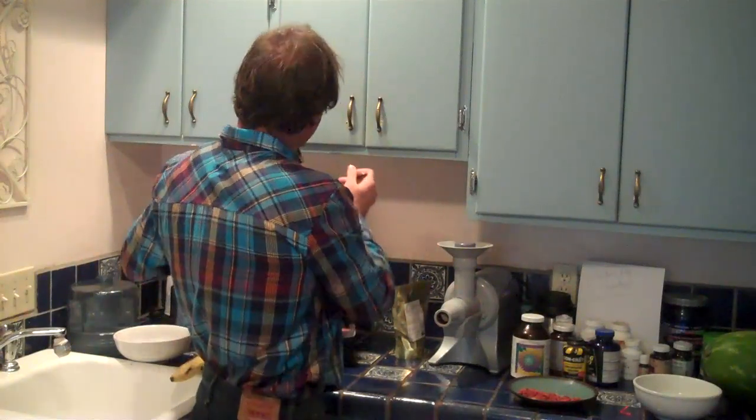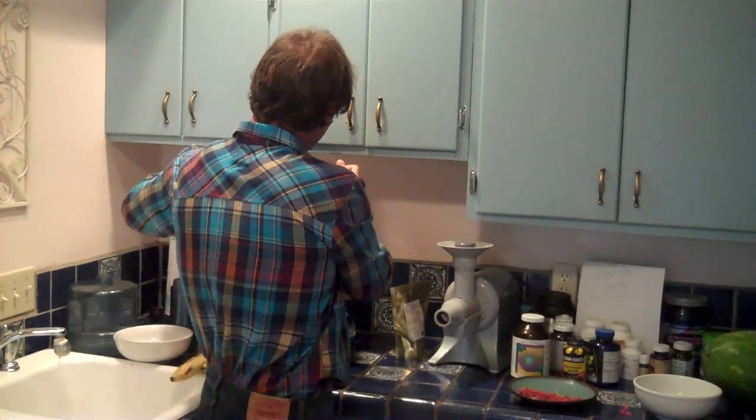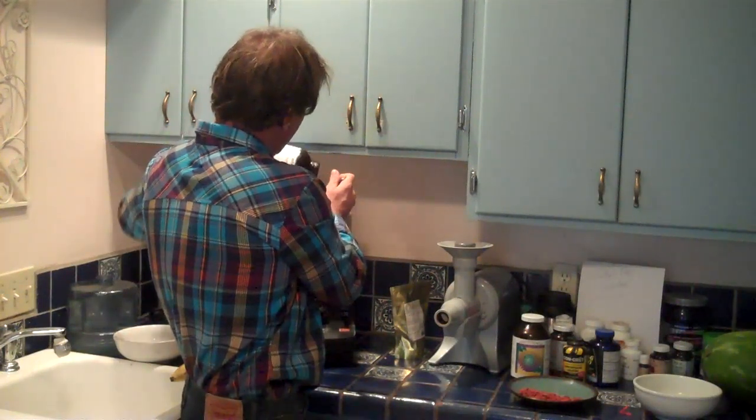E3 Live has a patent on window refractants drying — they're the only ones that make a true raw powder; it's cold processed. I would recommend that if you're fairly cleansed, you can start with about a tablespoon. If you're eating a standard American diet, you may want to start with about a teaspoon and work yourself up at about a teaspoon a week. I'm up to three tablespoons first thing in the morning — so one, two, three. That's three tablespoons of E3 Live powder.